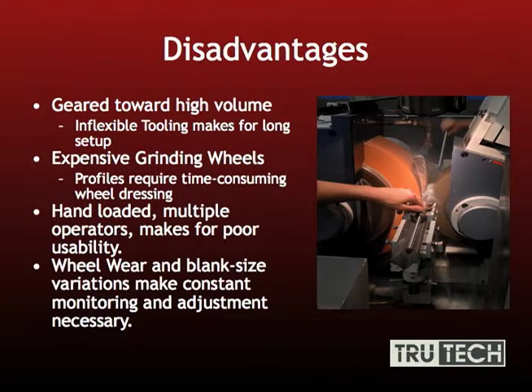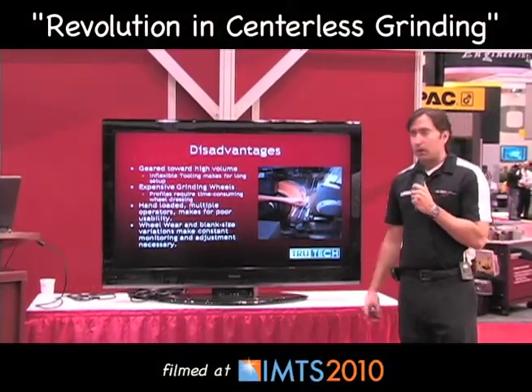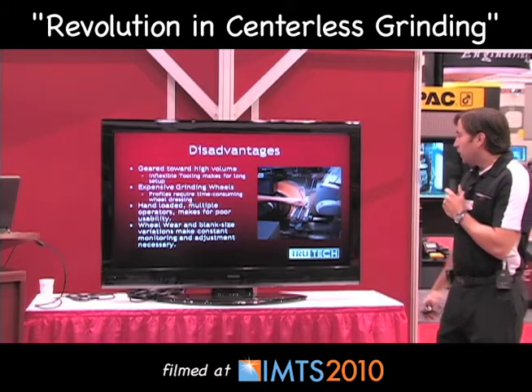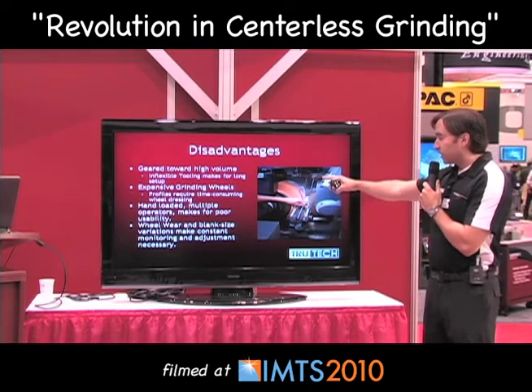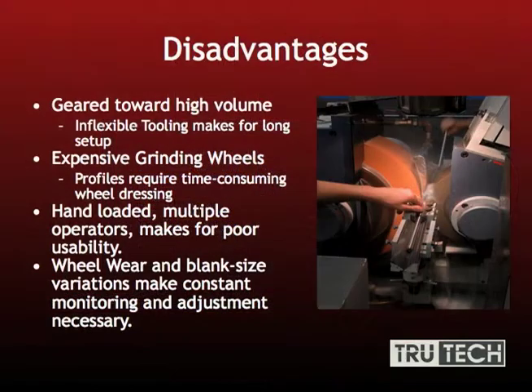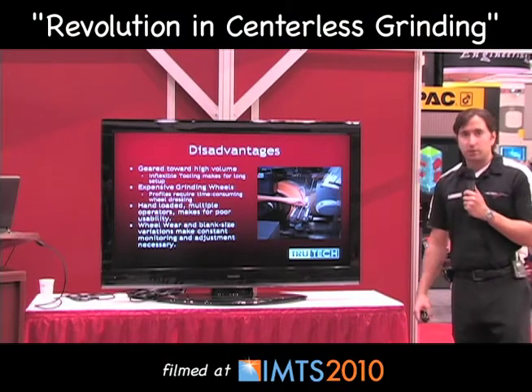Now some of the disadvantages: it's geared toward very high volume. If you only have a few parts to run, it just doesn't make sense to centerless grind. Expensive grinding wheels — right here we have a grit wheel, probably about a 20 to 30 inch diameter with good width, so it's going to be a pretty expensive wheel even though it is grit. A diamond wheel would be much more expensive. It's also hand loaded, with one operator loading parts in the front and another taking them out after grinding. This makes for poor usability. Your wheel wear and blank size variations make constant monitoring and adjustments necessary. Some higher-end models do have auto gauging inline with the centerless grinder, but that's also going to be very costly.